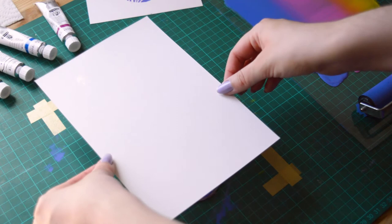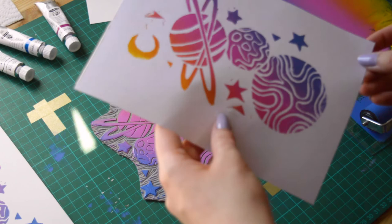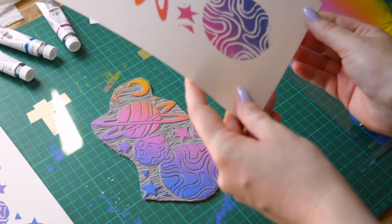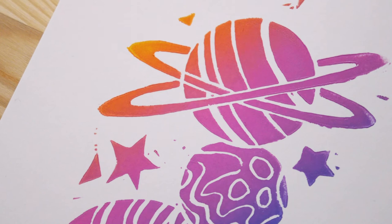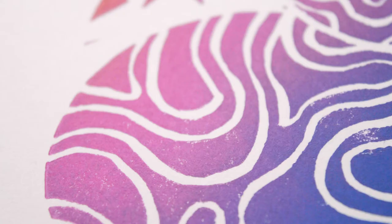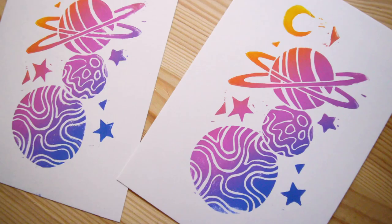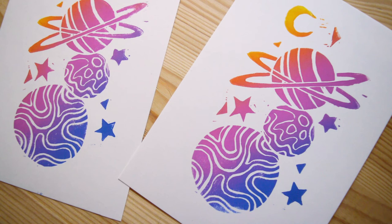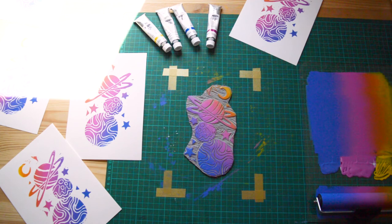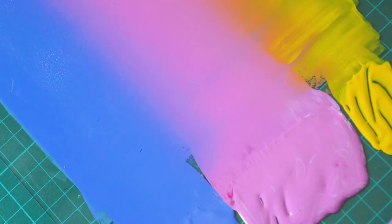To conclude, without a doubt the Schminck lino inks are way better, but also way more expensive. So if you just want to try lino prints for once or play with it without high expectations, I think the SD inks can be a great medium to start with and to do some exercises — especially the black one, which reacted the best. But if you want bright colors and a professional rendering, you should give the Schminck lino inks a go.